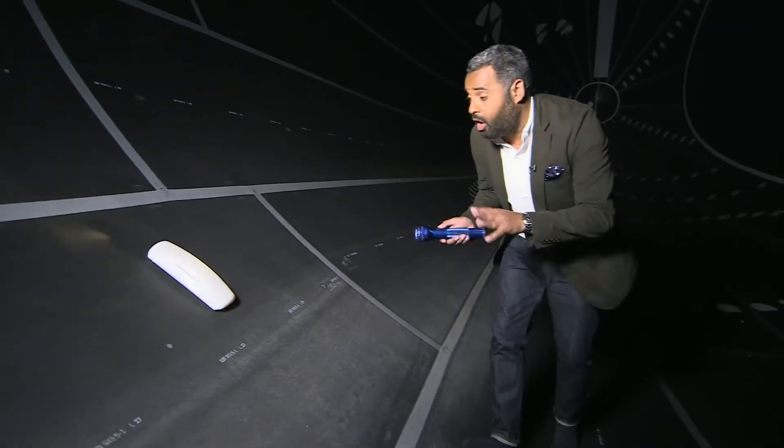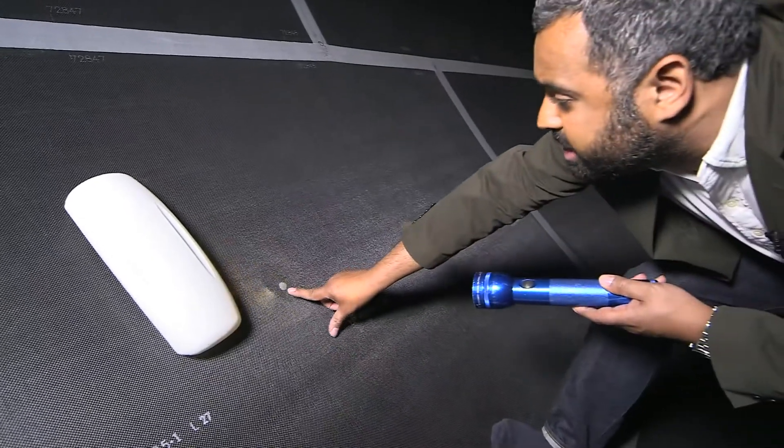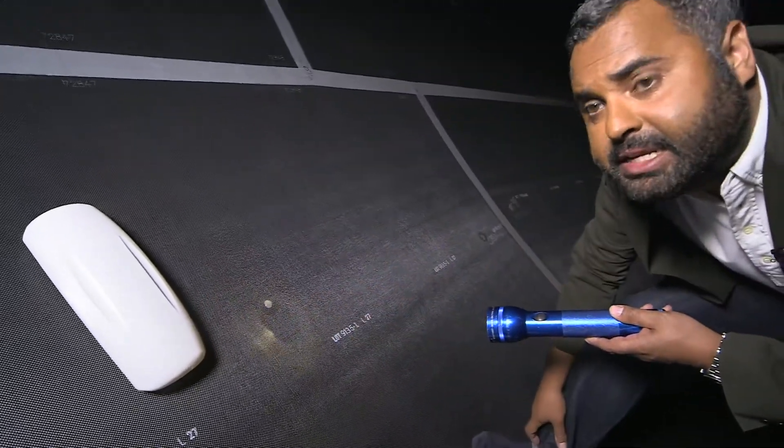If it finds a hole, its job is then to patch it up. In fact, just under here we can see a patch which has been completed earlier.